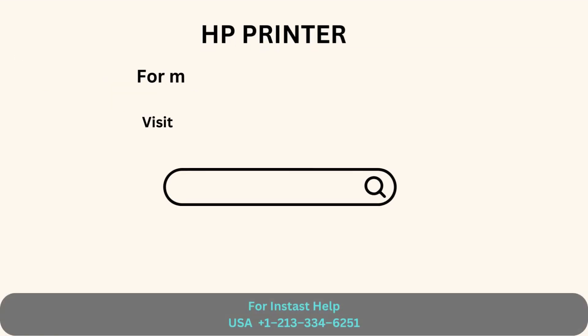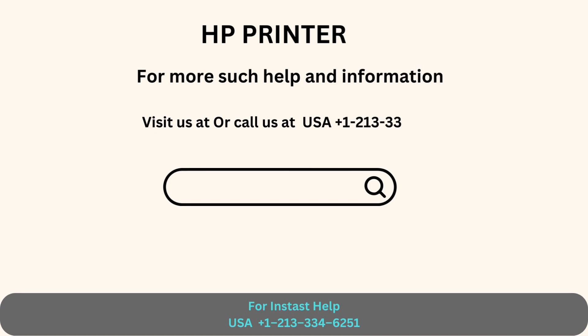For more such help and information, visit us or call us for support.